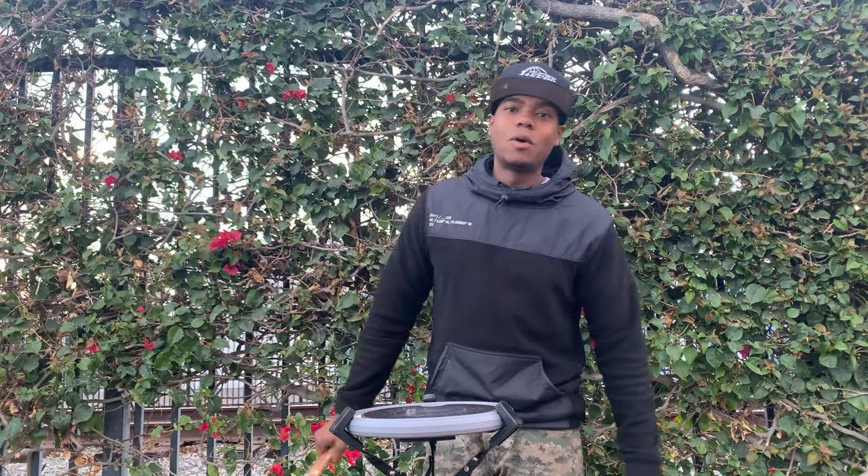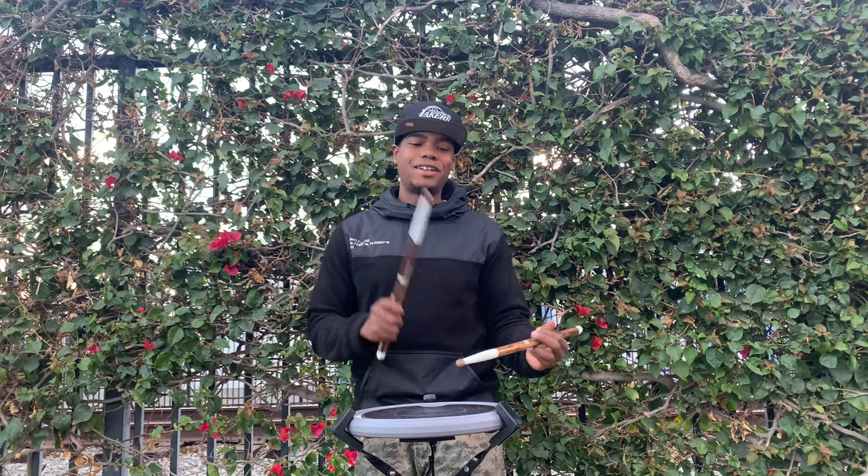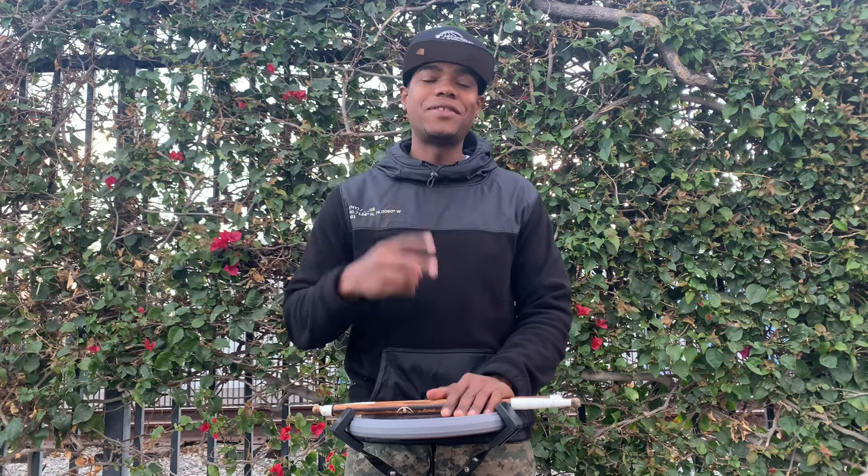We're going to speed it up a little bit. Awesome — great job learning this today! I hope you guys are having fun with the Stick Trick Tuesdays. I'll catch you guys next week. Be safe and take care. Peace!